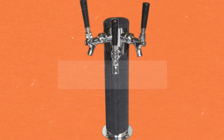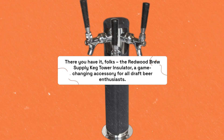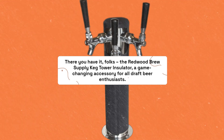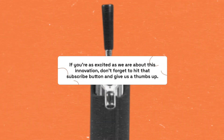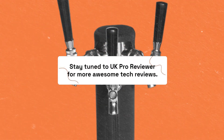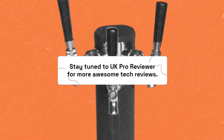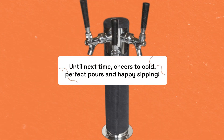There you have it, folks! The Redwood Brew Supply Keg Tower Insulator — a game-changing accessory for all draft beer enthusiasts. If you're as excited as we are about this innovation, don't forget to hit that subscribe button and give us a thumbs up. Stay tuned to UK Pro Reviewer for more awesome tech reviews. Until next time, cheers to cold, perfect pours and happy sipping!